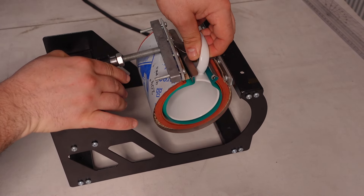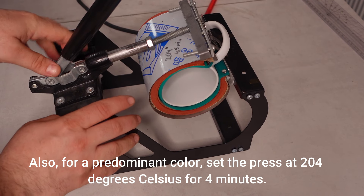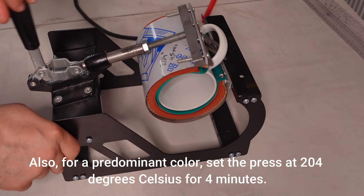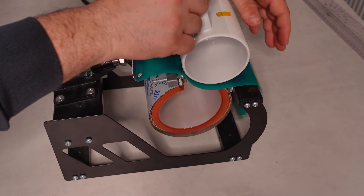For a vibrant color, set the press at 124 degrees Celsius for 4 minutes. After the press has run its time, open the press as usual.